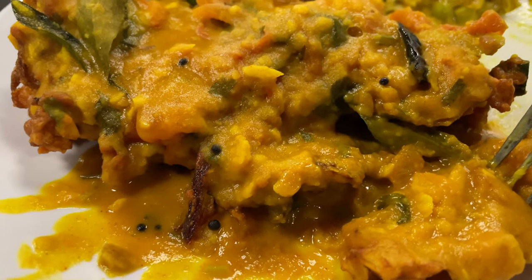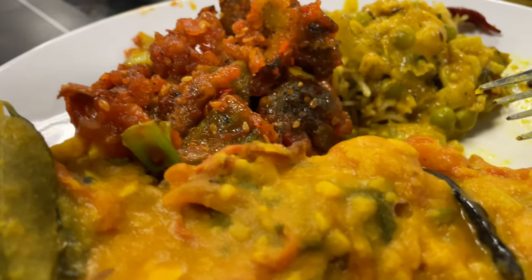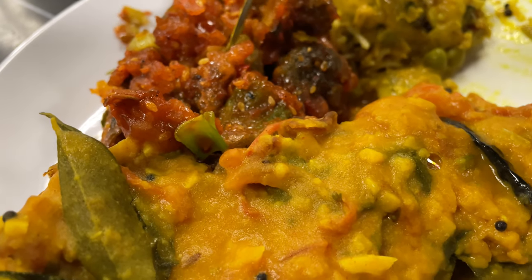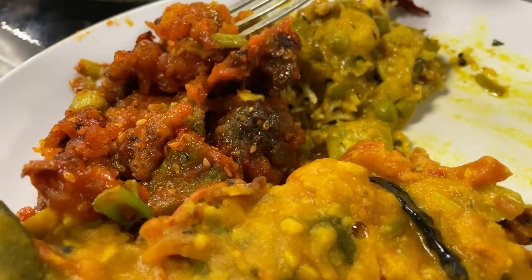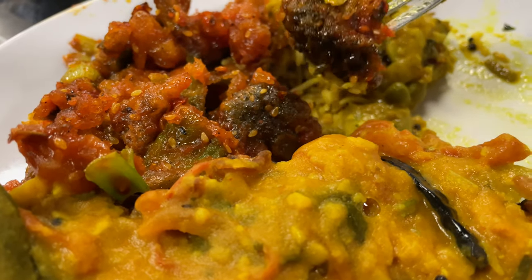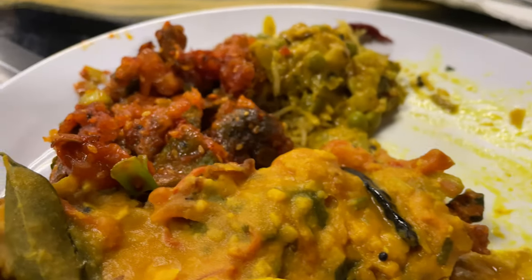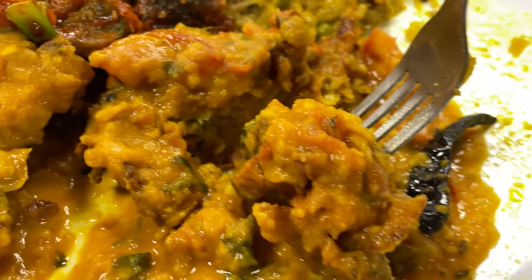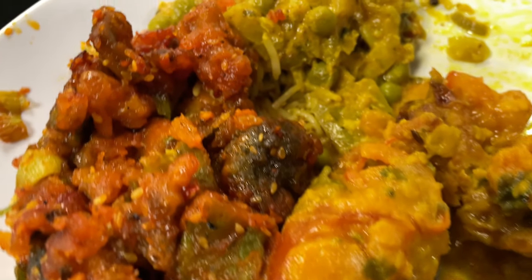These are onion pakoras, and I drenched lentil soup on top to loosen up or balance out the dryness. The sesame vegetables — the coating here, I'm not familiar with what it's coated in, but it tastes absolutely phenomenal. We got broccoli, we got cauliflower, a number of different vegetables cooked in a savory sauce. My idea to put the onion pakoras in the dhal soup — the dhal curry — was a great decision to loosen up the dryness.